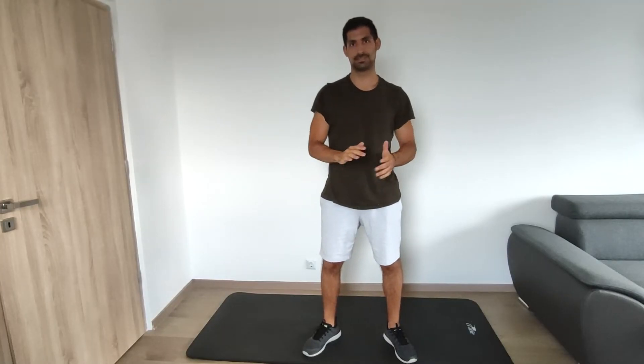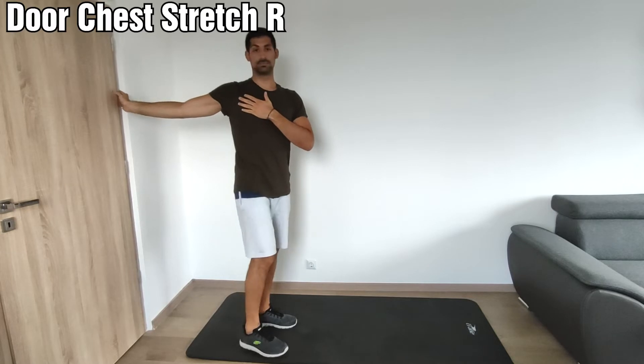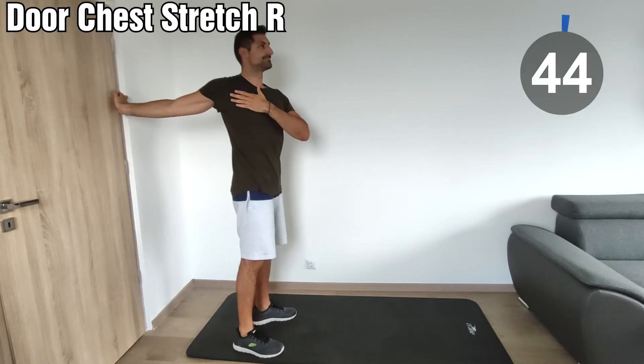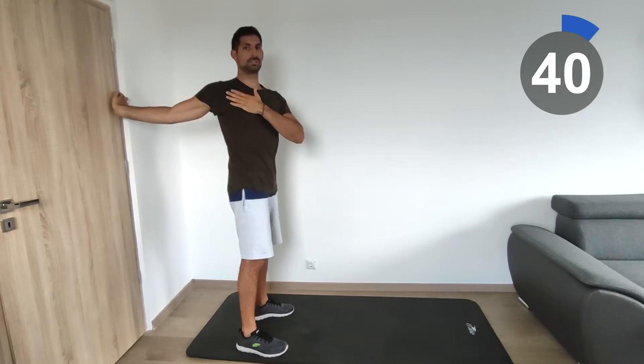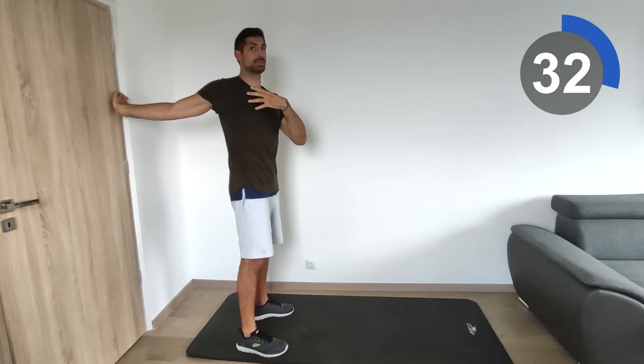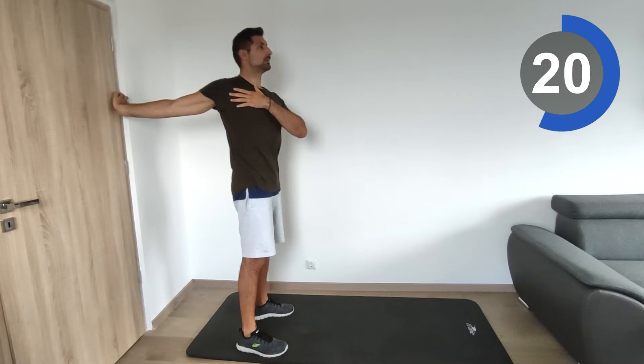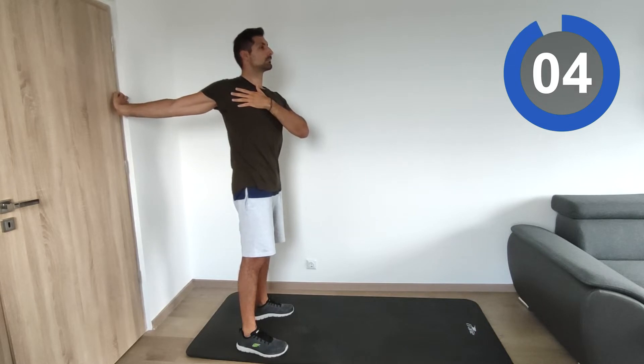We will start first with the door stretch for the right side. Place the hand next to the door and start. Just feel the stretching here on the chest. It's very good because the tight chest muscles cause rounded shoulders, so first we have to stretch everything around here.